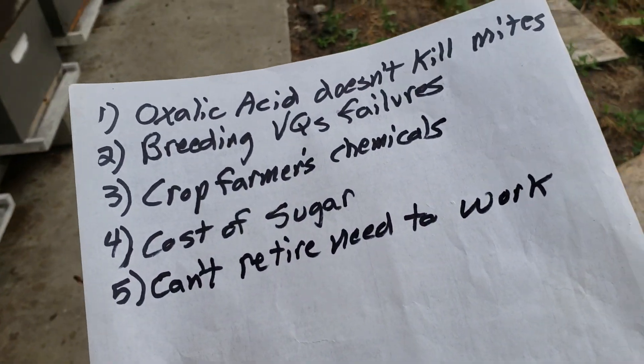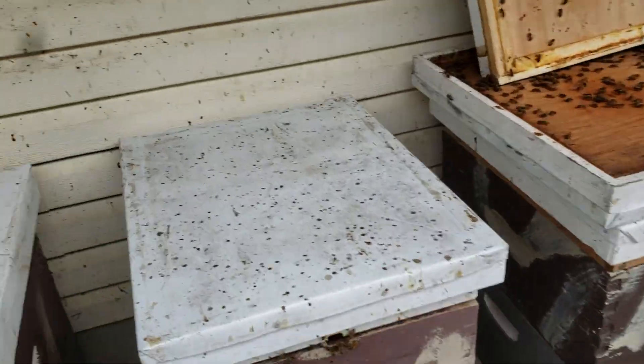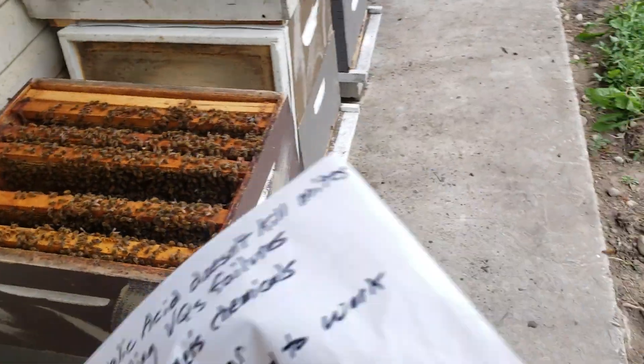So that's three things: oxalic acid, breeding, and crop farmers. The fourth is the cost of sugar — domino cane sugar is almost nine dollars for a ten-pound bag. I can't afford to feed my bees syrup anymore.